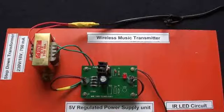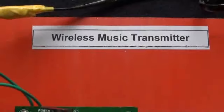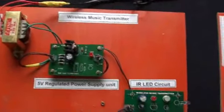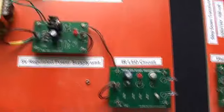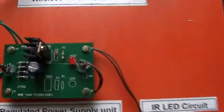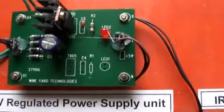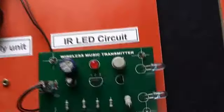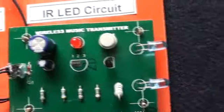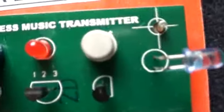This is the Wireless Music Transmitter Unit. There are again two parts in this Transmitter Unit. One is the Power Supply Unit — a Regulated Power Supply Unit. And the other one is the IR LED Circuits, which is the Music Generator and Transmitter.